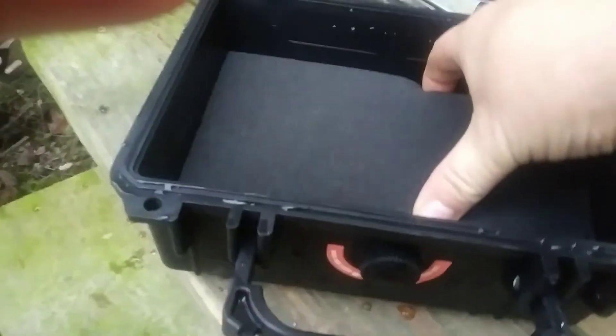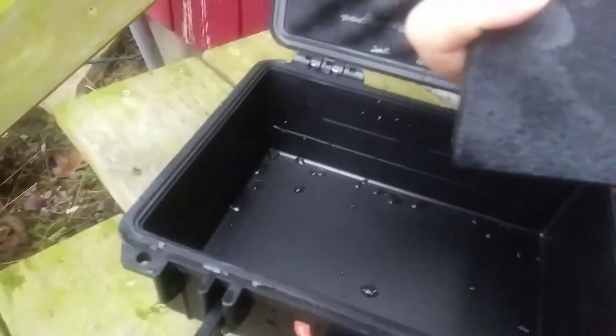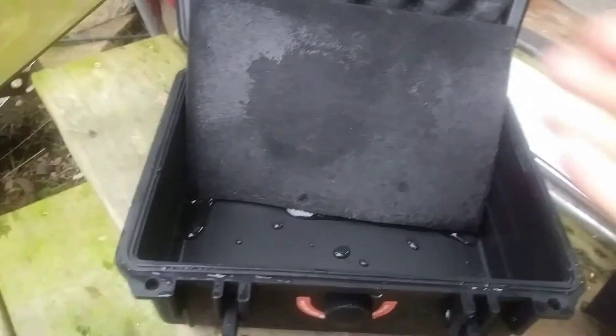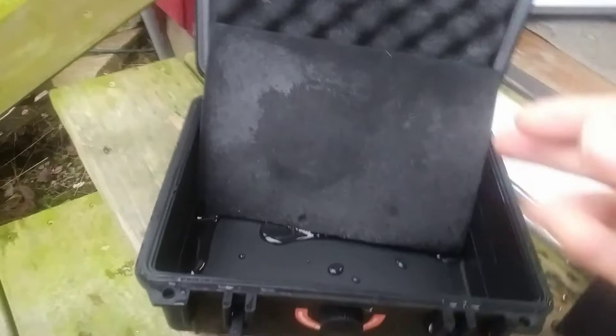There's a little bit of water dripping down off the lid, and the very bottom foam got a little wet too. So after 24 hours, the Apache case did end up leaking, unfortunately. It's got a two-piece rubber seal around the lid and the case. Depending on what you've got in here — like a pistol or a camera — it's probably going to be light enough to float and won't be submerged.